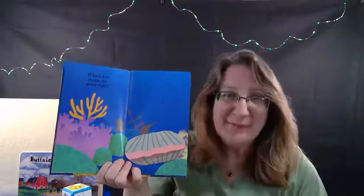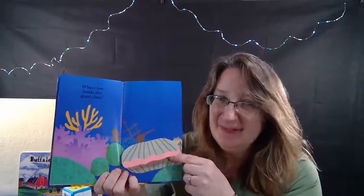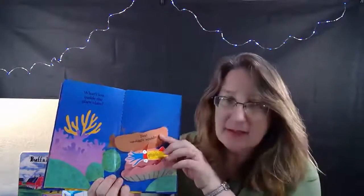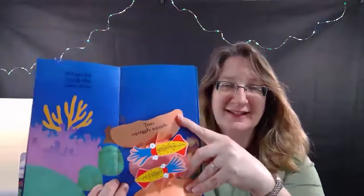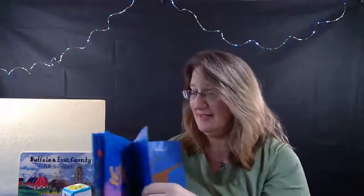But first, let's look inside our clam - you can see his mouth's open. Here we go! Oh! Two squiggly squids! Do you see that? Oh my goodness, this is very exciting!